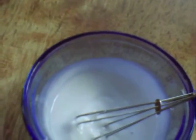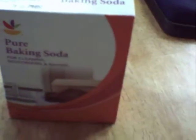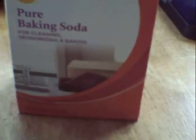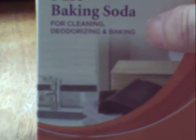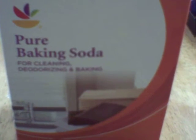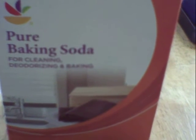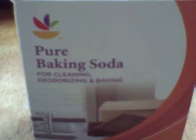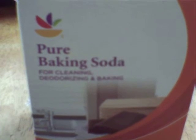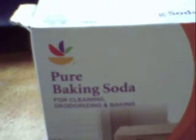Let me tell you a little bit about baking soda and why it's good for your teeth. Baking soda is a natural deodorizer — as you can see it says for cleaning, deodorizing, and baking. We all know you can put it in the refrigerator to help take out odors. Being a natural deodorizer, it freshens your breath by killing bacteria that causes odor. Baking soda is also an abrasive, so it rubs plaque away and can also rub stains away from your teeth.